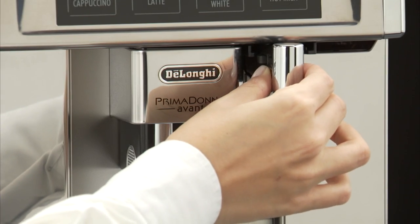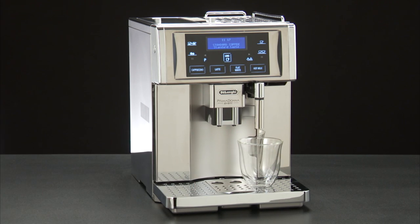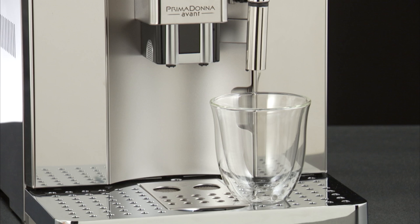Make sure the hot water spout is attached correctly. Place a container under the spout, as close as possible to avoid splashes.